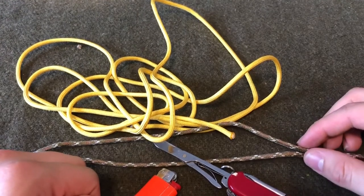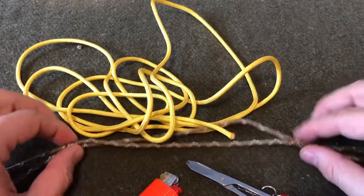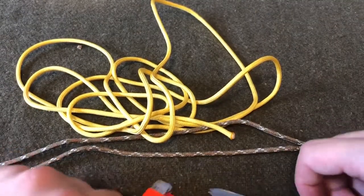Hello everyone, welcome back to Howling Hoosier Outdoors. Today we're going to be going over how to make a classic paracord survival bracelet without a clasp.